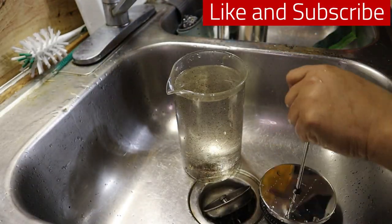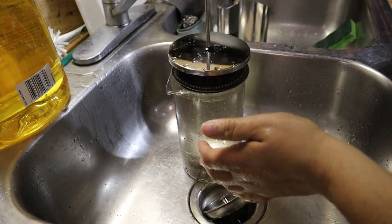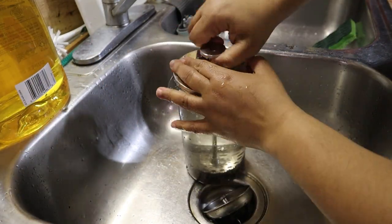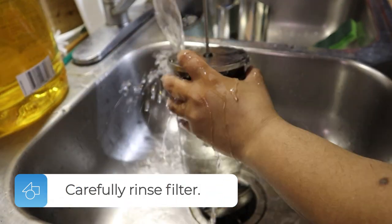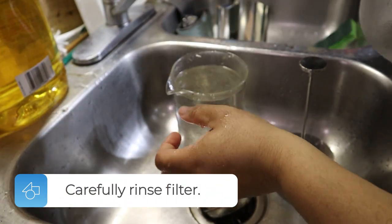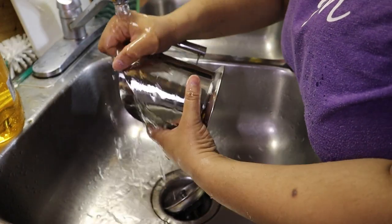Next, add a little bit of soap and place the plunger back in, plunging it two to three times as well so it can rub against the sides. While you're at it, make sure you're carefully rinsing your filter out to get any loose coffee grinds from underneath the filter.